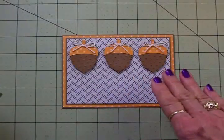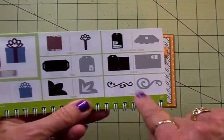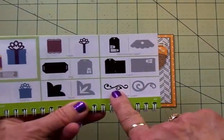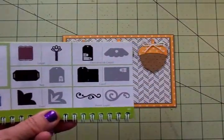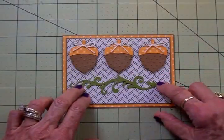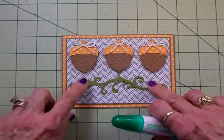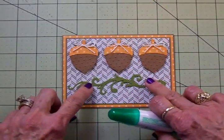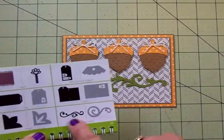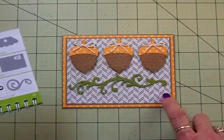I wanted to add a little pop of another color, so I went over to page 60 and right down under the font layer is a pretty flourish that kind of looks like a vine. I cut this out at an inch and a quarter out of some green. I'm going to use my Tombow Mono Multi adhesive to put this vine on. I did use flip because mine is backwards, but I wanted it to fit nicely under the acorns and leave room for my sentiment.